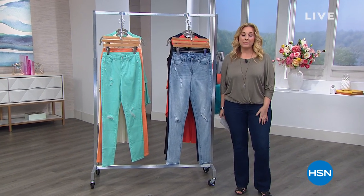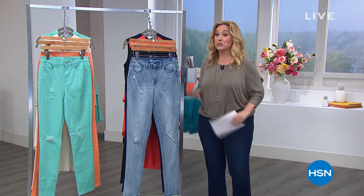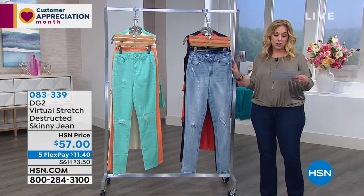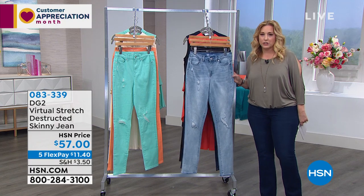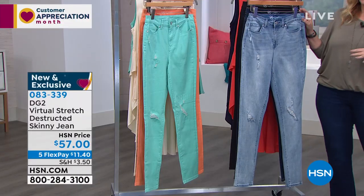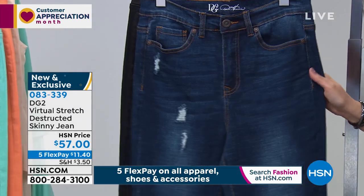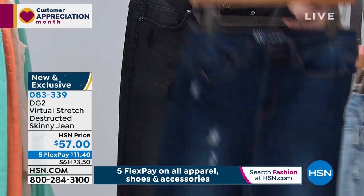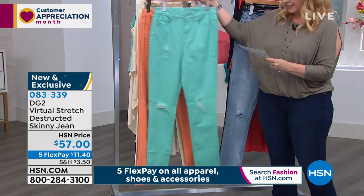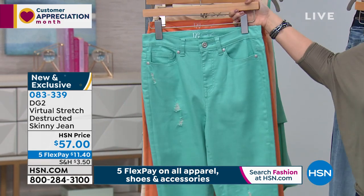We've got 30 minutes left of our two-hour DG2 show. We're jumping into the distressed jean — it's already very popular. Sizes 2 through 16, 16W through 24W, with three different inseams: petite at 28 inches, average at 30 inches, and tall at 32 inches. Colors include chambray, indigo with contrasting top-stitching and a really cool vintage look, black, seafoam aqua, peach, and cream. This is virtual stretch — the stretchiest of stretchy in the DG2 line.